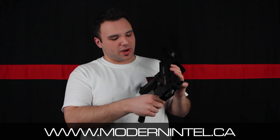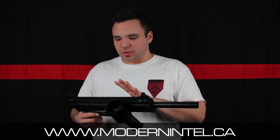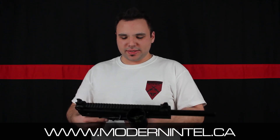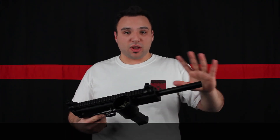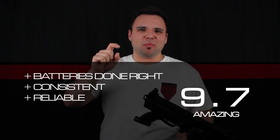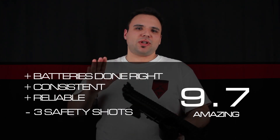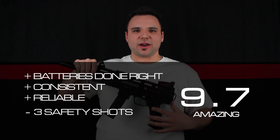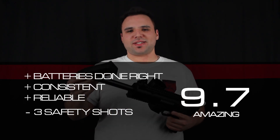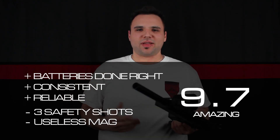The one complaint I have is the three safety shots required to go into full auto — I do not like that. Learn how to use a marker before you go into auto guns, and then we can get right into auto without these safety shots. Honestly, this gun is just a lot of fun. For my final verdict, I'll give it a 9.7 — small, small points off. Three-round safety shots: I don't like that, get rid of that. And second, mark off this stupid plastic junk — what is this? It's like a toy.